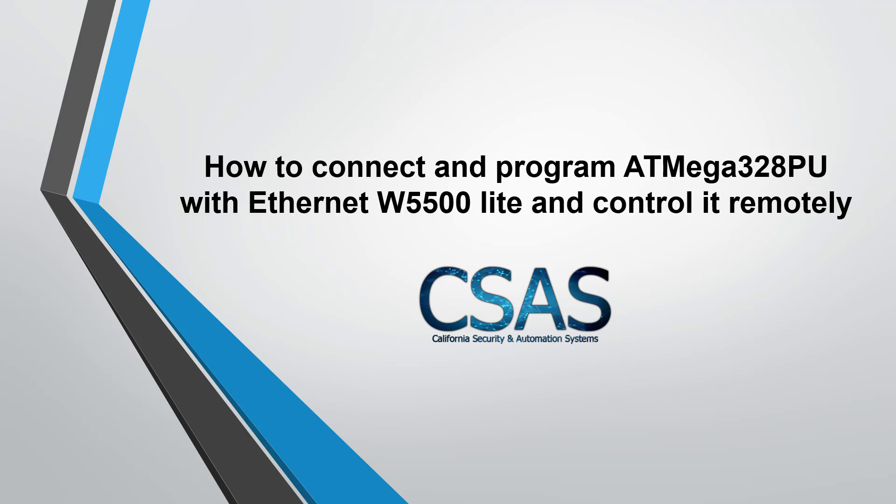Hello and welcome to California Security and Automation System with another video about electronics and microchips. In today's video I'll show you how to connect an ATmega 328 PU microchip, which is the brain of Arduino Uno, to the Ethernet. This is something you can do for your final project.